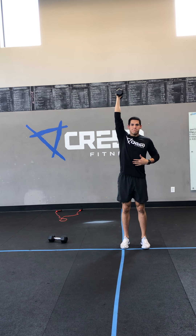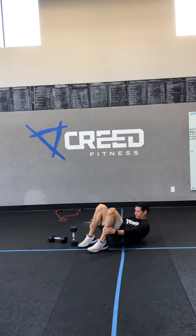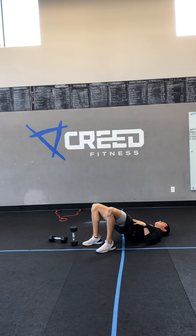Then we're down to the ground for our glute bridges. Pull those heels close to your butt, and then squeeze the glutes up to the ceiling. Hold for a good second at the top.